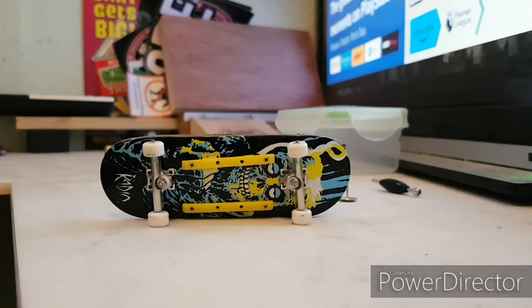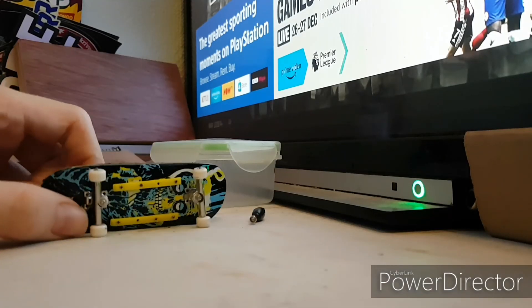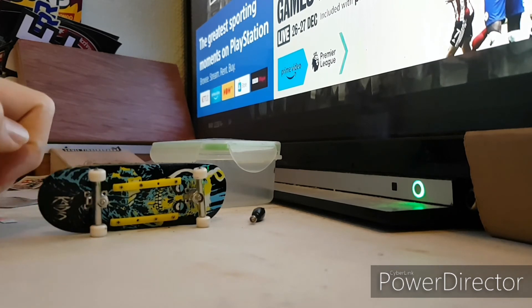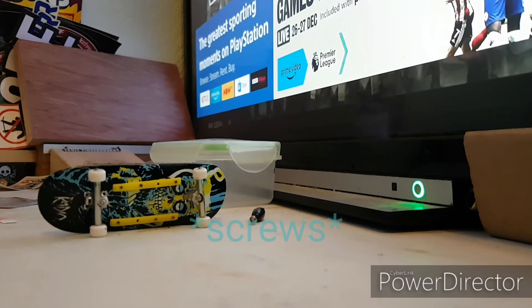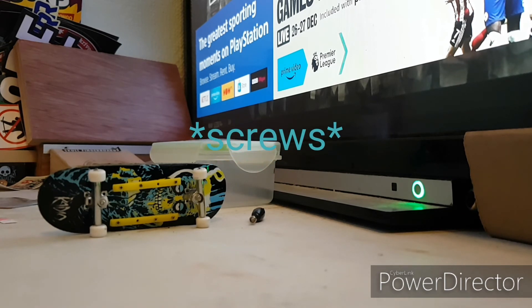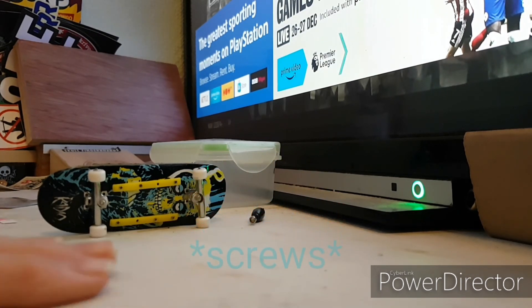I'm thinking of putting this sticker in the middle because you can't really see much of the graphic, but I don't really know because I think the board is good how it is. I haven't managed to find the two other bolts, so it's just going to have to be like this. I'd recommend anyone getting this to look for bolts which are the same size, or Dislocation should pack some extra spare bolts, because it was really hard to keep track of the ones I had — and this is a completely flat surface.